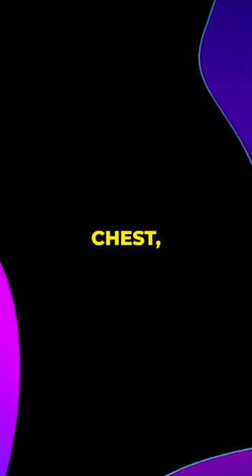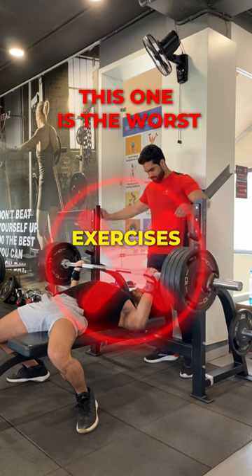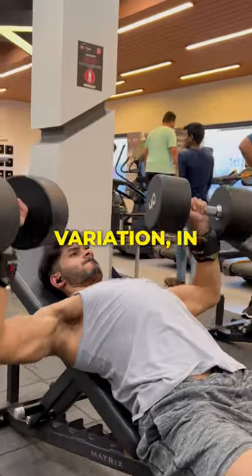If you are struggling to build an aesthetic chest, I was there too and I've got you covered. Here are the only three exercises you need to build an aesthetic chest.